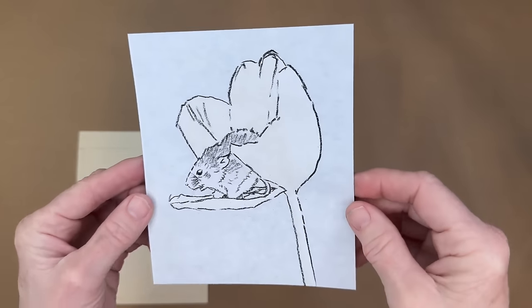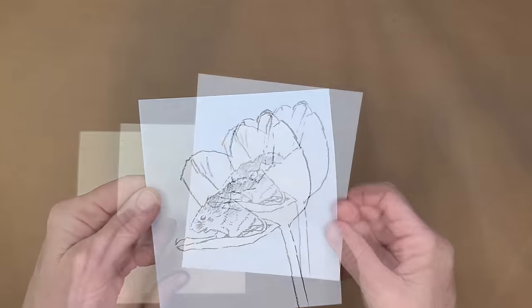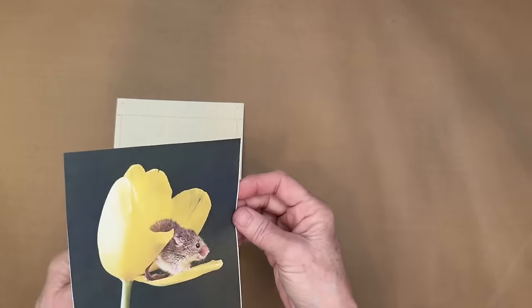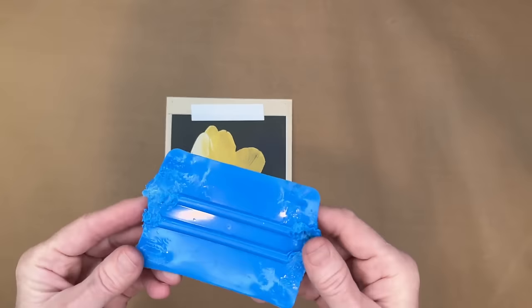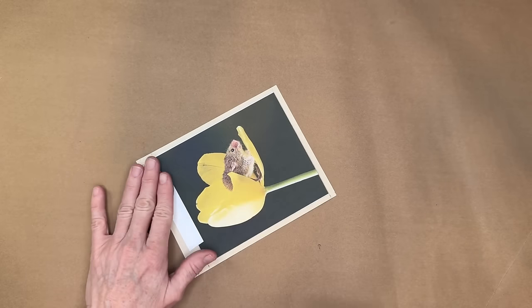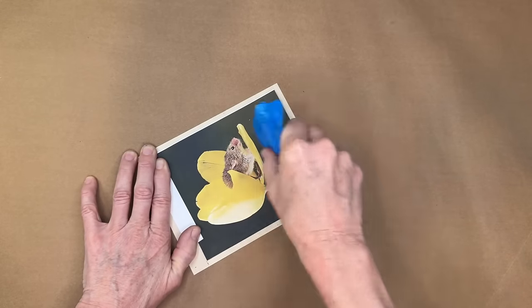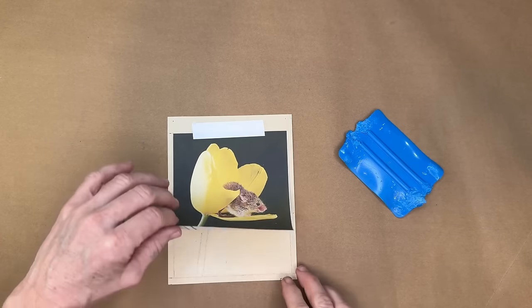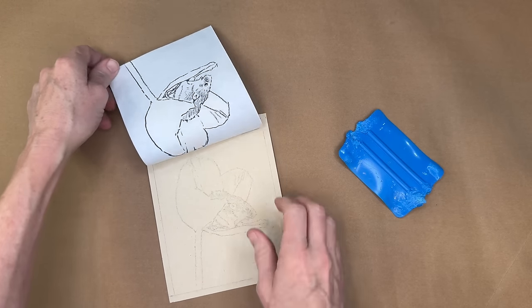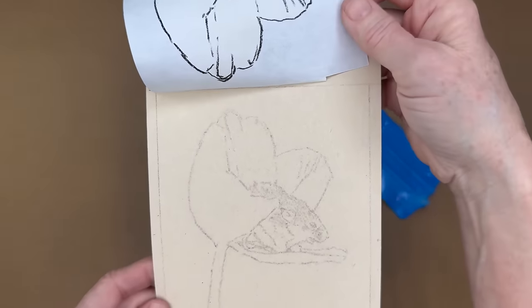Using the magic of video editing, my sketch is ready. Because we traced the back side, flipping it over gives the correct image orientation. I recommend taping it down so it doesn't shift. To transfer, I use a hard edge — a credit card works fine — pressing down hard in multiple directions. Lift it up and you get a light ghost image with all elements correctly placed.